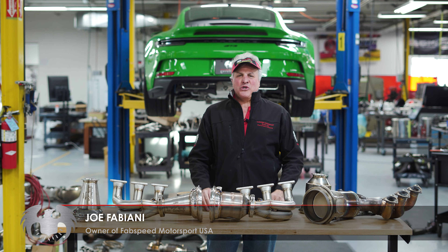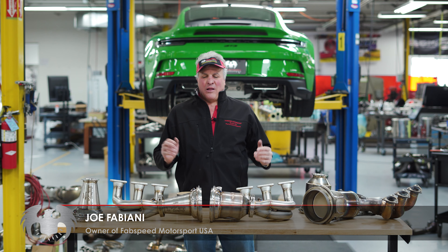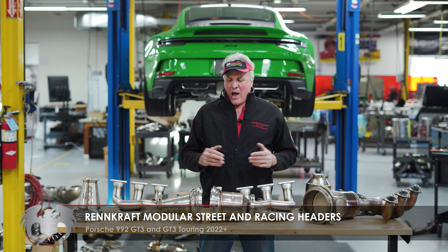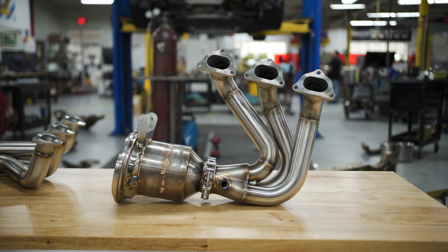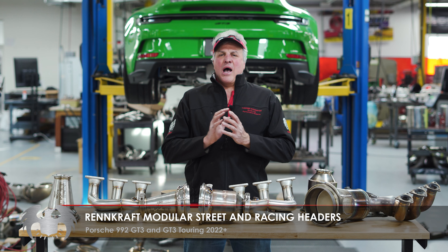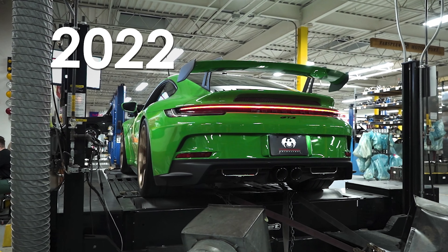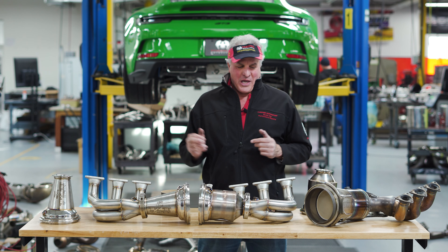Hey, Joe at FabSpeed Motorsports USA. Really excited to show you our latest development for the Porsche 992 GT3 and 991.2 Speedster cars worldwide. These are Rencraft, super high performance, bolt-on headers for those cars and you're going to get to see what 25 plus years of innovation, not imitation, and the world's best engineering for Porsche air-cooled and water-cooled cars is going to give you.